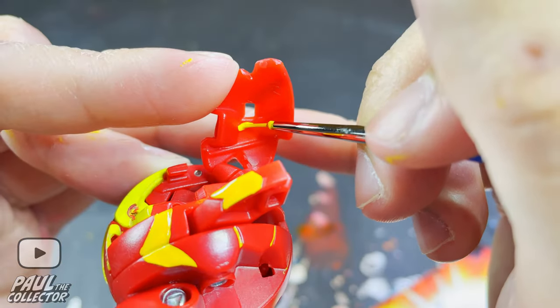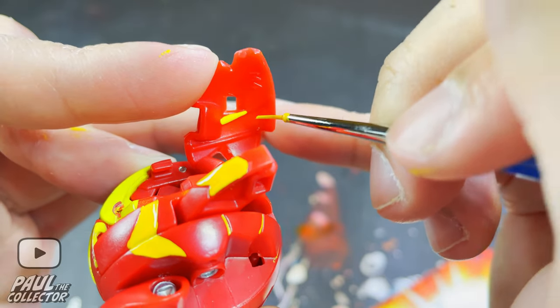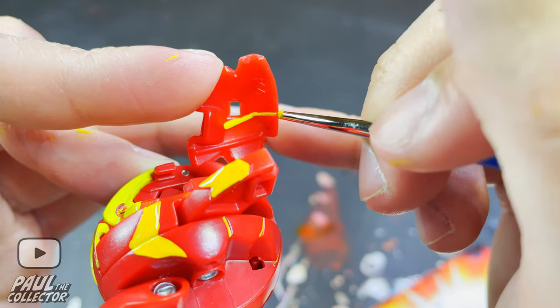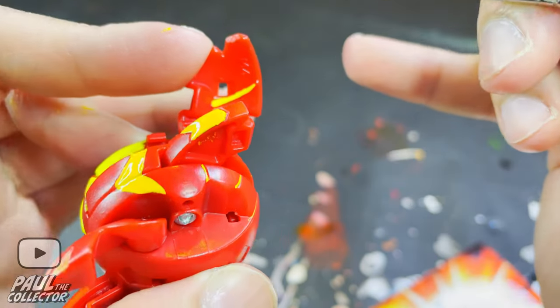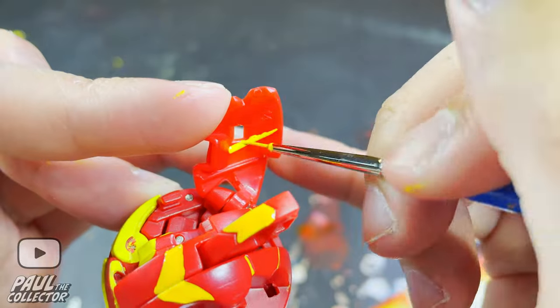Next up we painted in the inner details on Neo Drago's wings, but for some reason my phone only recorded when I painted one of the wings, so sorry about that. I just painted in those little lines on the wings and yep, that was pretty much it.